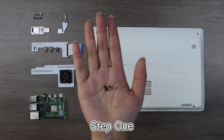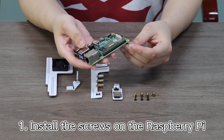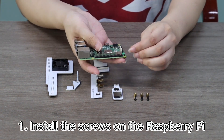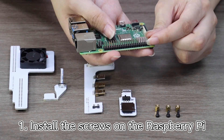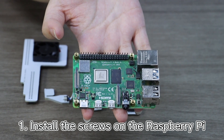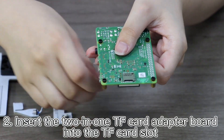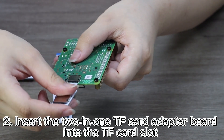Step 1: Install the screws on the Raspberry Pi. Step 2: Insert the 2-in-1 TF card adapter board into the TF card slot.